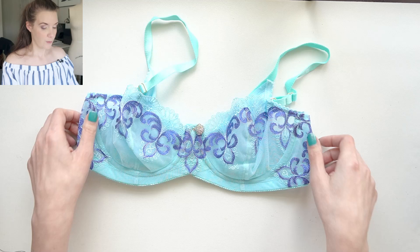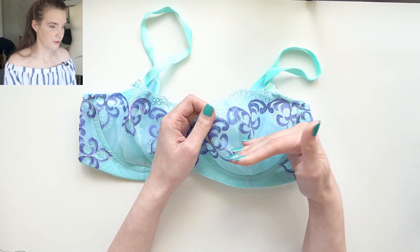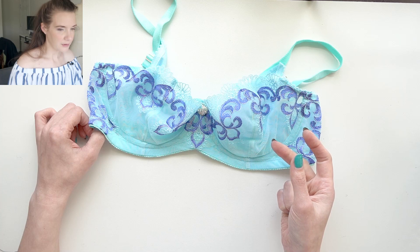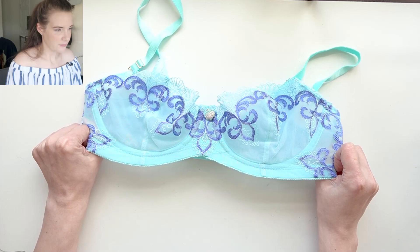For this bra I've used the pattern I've hacked from the Black Beauty to turn it from a horizontal seam to a vertical seam. If you're looking for a similar bra pattern that doesn't require self-drafting I would say look at the Devonshire bra from Orange Lingerie, the Jessica bra from Bewear, and I believe AFI Atelier has a vertical seam pattern as well. I'll try to link all of those down in the description box below.